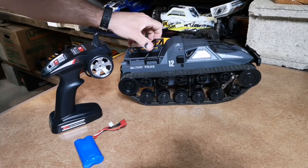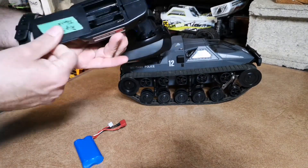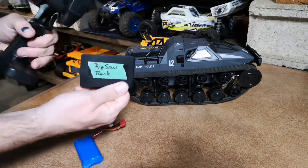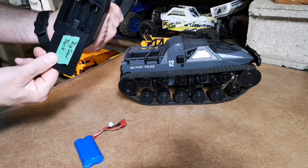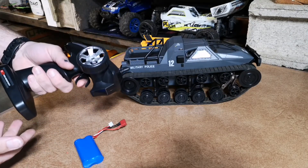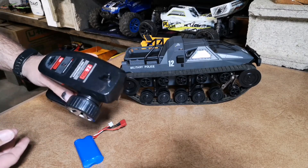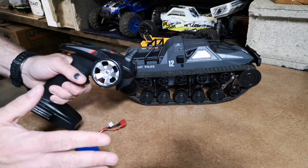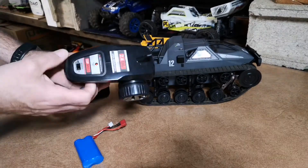The radio itself only takes three batteries. Make sure you label all your controllers — I have an abundance of controllers, so I always label everything so I know what I'm actually grabbing. Nothing's more upsetting than when you travel quite a distance to go RC off-road and then you grab the wrong controller. Always test yourself first before you leave the house.